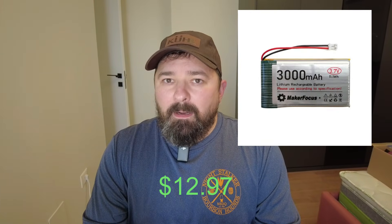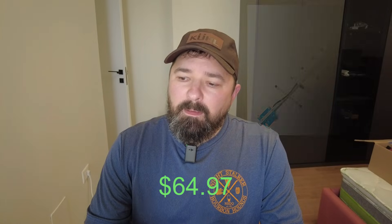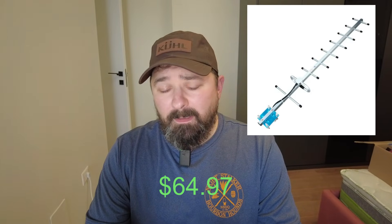To power it, I installed a 3000 milliamp-hour polymer lithium battery. That may not be sufficient — time will tell, and we'll see how it performs in the future — but right now it's up and running and it was quick and easy to install.